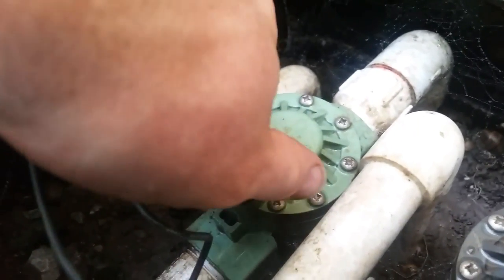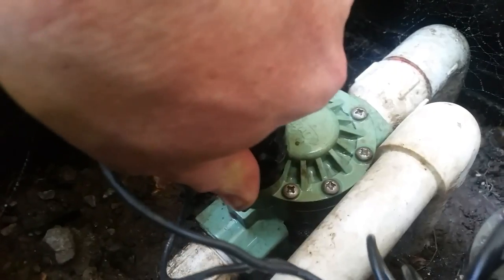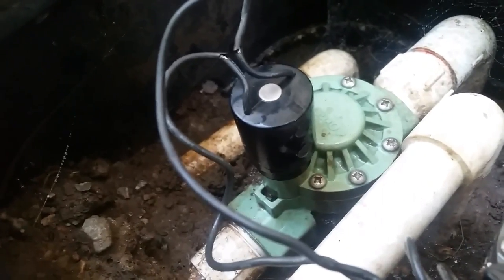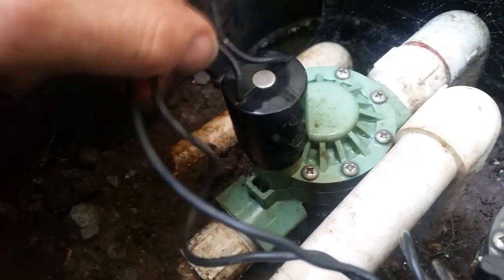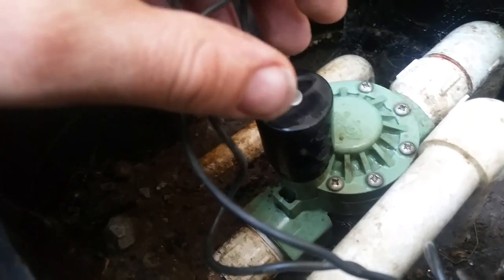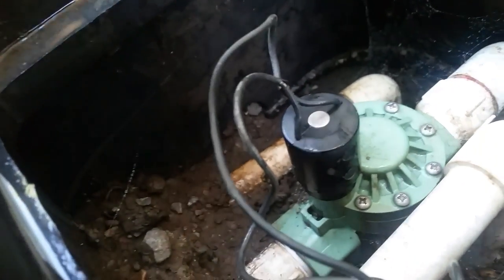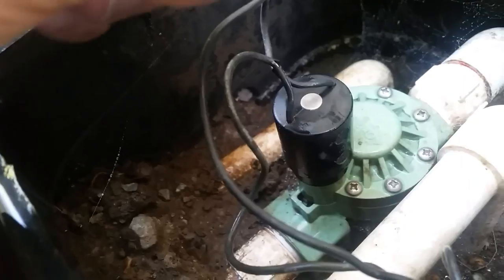Now we're going to close this valve. Listen — you can hear it snap shut. Once the valve shuts, we're just going to screw this in like screwing in a light bulb. Now the valve's closed, there shouldn't be any water leaking past. So you have two things on these sprinkler valves: you have your solenoid, which is controlled electronically. There's a little electromagnet in there, and when the circuit closes — meaning it's powered — it magnetizes a spring and a little pin pops up, which allows water to sneak past a portal and opens the whole valve up.